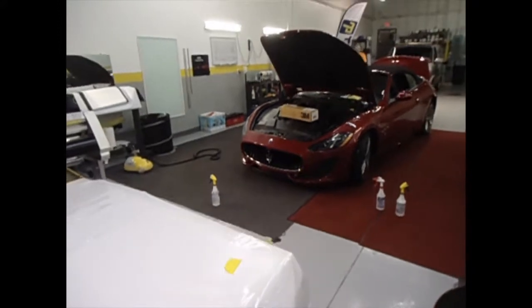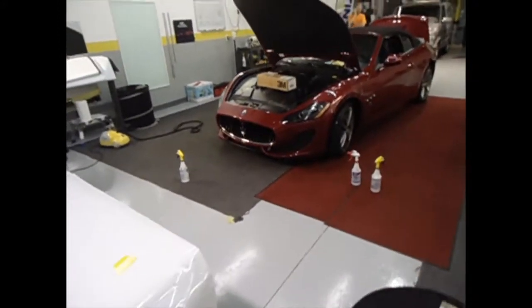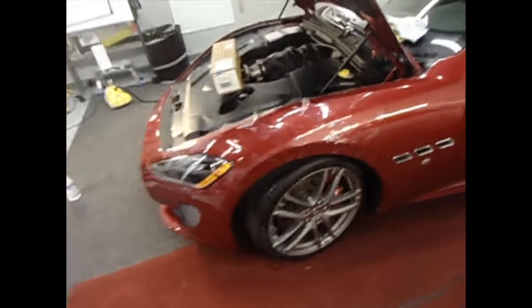This is Zoffer from Tint Pros and we're installing a clear shield. This is the Premium Shield Elite with the self-healing coat on it.